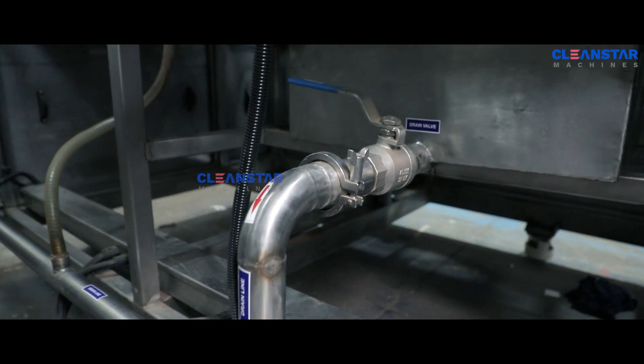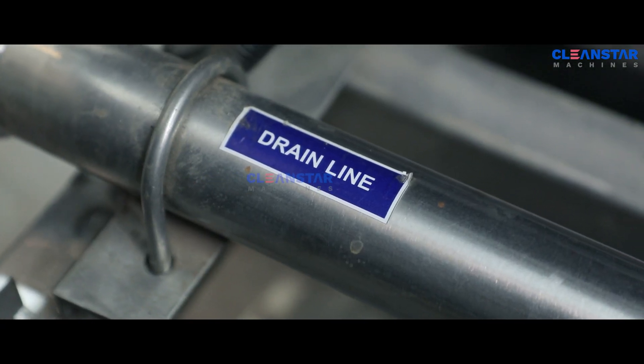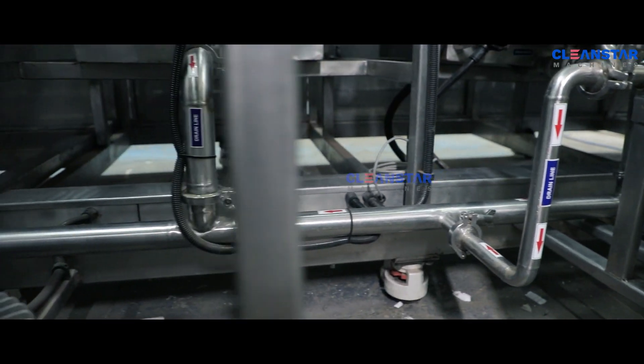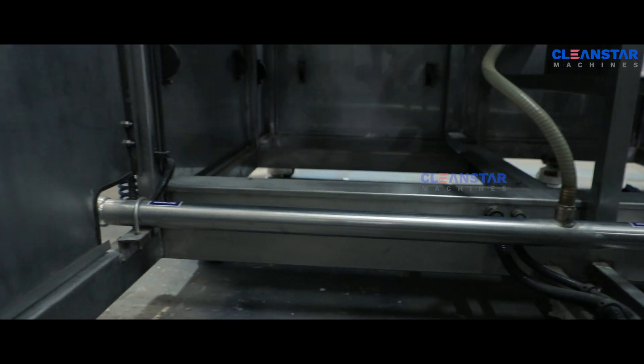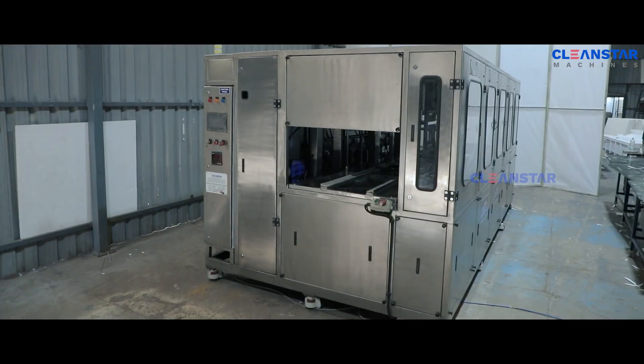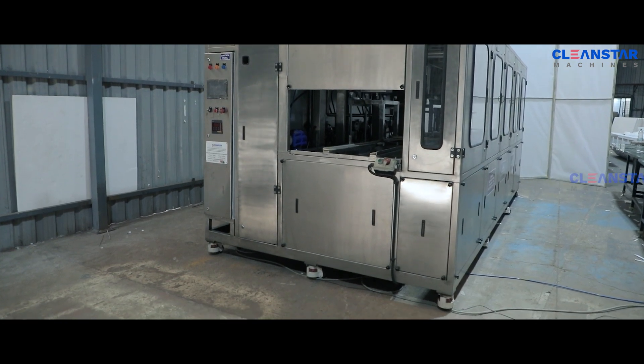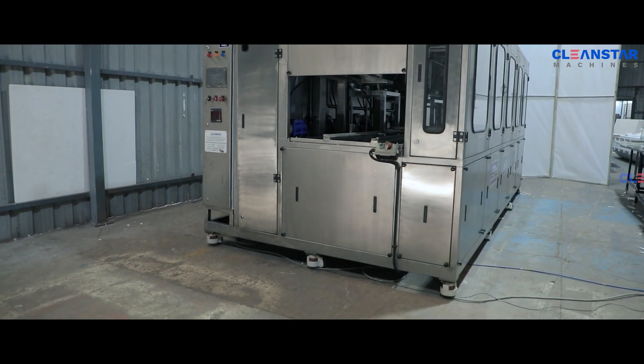The process overflow and tank drain combined line is provided for the machine to easily drain the liquid. Combined type level mounts and swiveling wheels are provided at the bottom of the machine to easily align and aid movement.